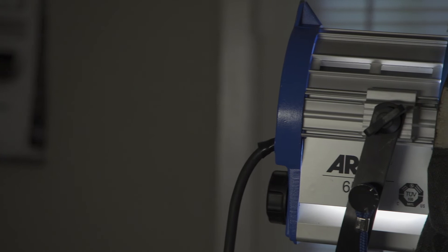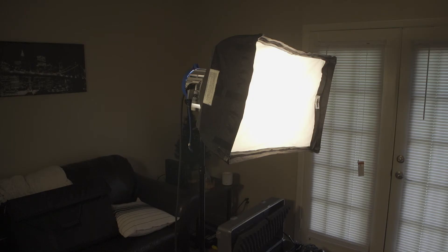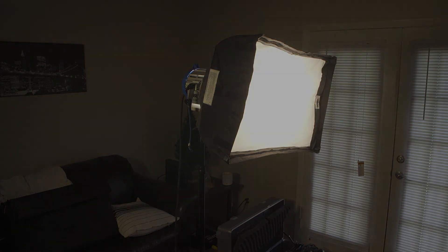These lights are great for shooting interviews, talking heads, or anything requiring a three-point light setup. An RE4 light kit is also available in the cage.